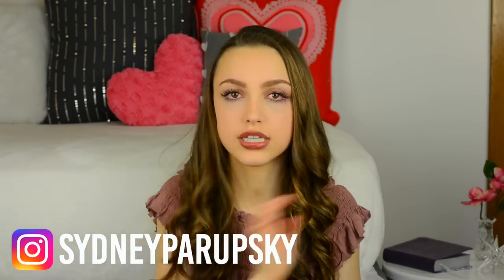Hey guys, what's up? It is Sydney, and welcome back to my channel. Today I'm excited to bring a video to you all about how I curl my hair. These are my go-to curls — if you're in a time crunch, they take literally five minutes. So if you want to know how to do these super quick, easy, and cute curls, then keep on watching.